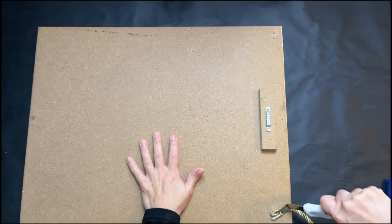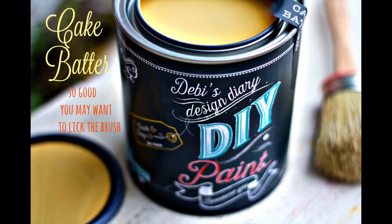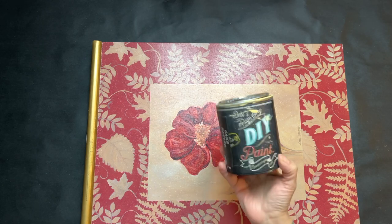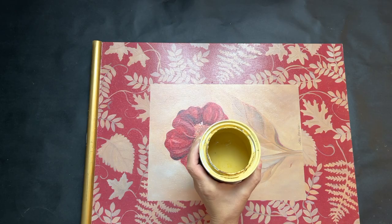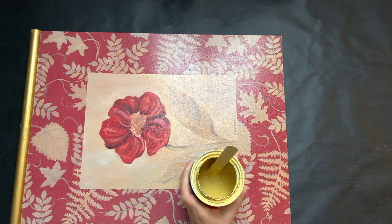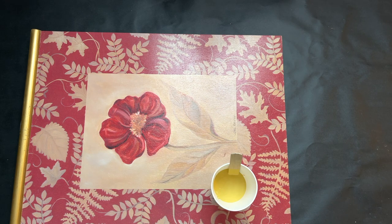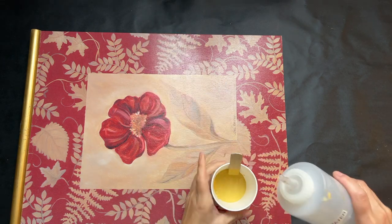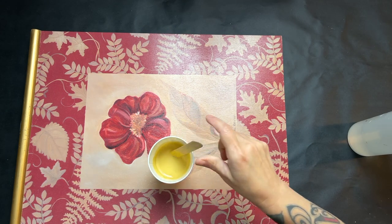I'm going to start off by removing some of the elements attached to this, like the finials and the rope — it's like a little tassel-type rope. I used my staple remover and a pair of pliers to get that taken off. Then I grabbed my DIY paint in Cake Batter, put it in a separate cup, and added some water to thin it out slightly.